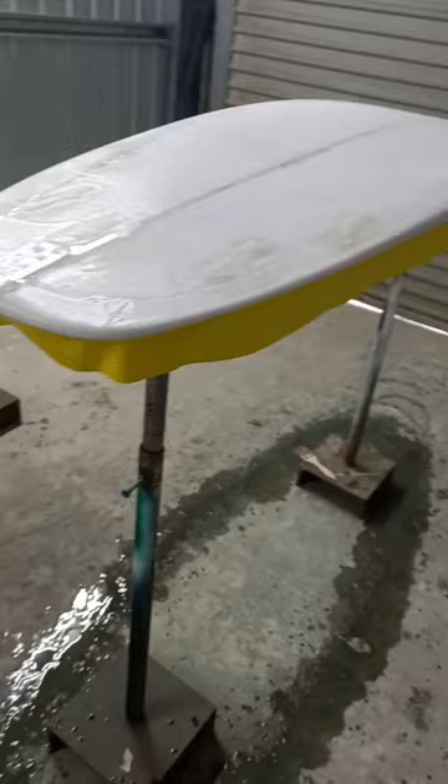Welcome to today's tip of the day. Today's tip involves putting a resin coat onto a board you're laminating.